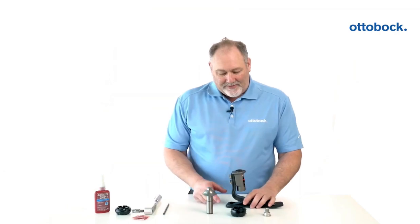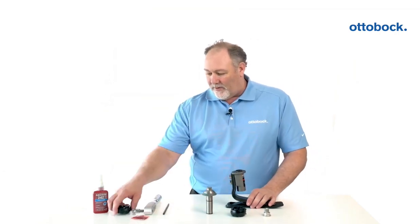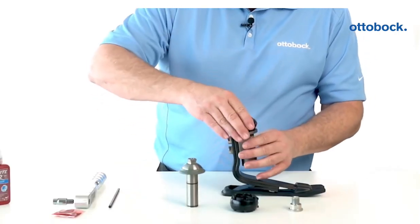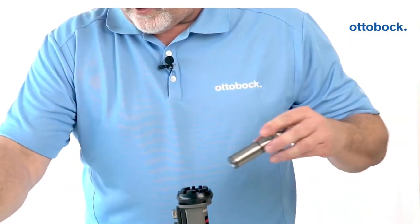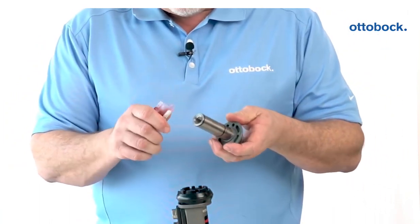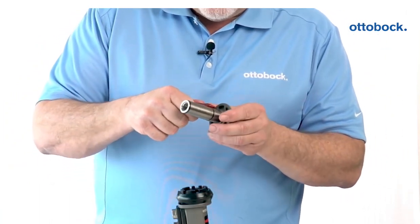Now that we've got the functional ring removed, we can take our new ring and slide it back on. Then we can take our grease packet that comes with the functional ring and apply some grease.